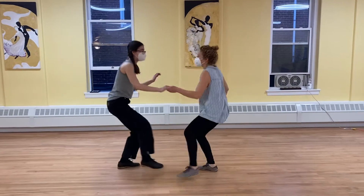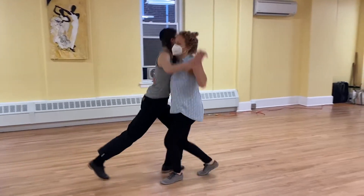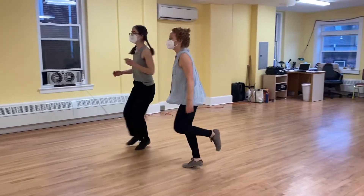And one, three, five, seven. And one, three, five, seven.